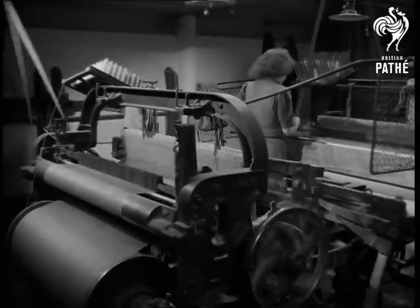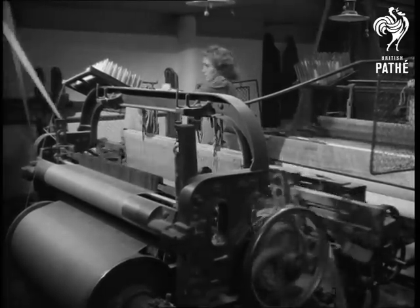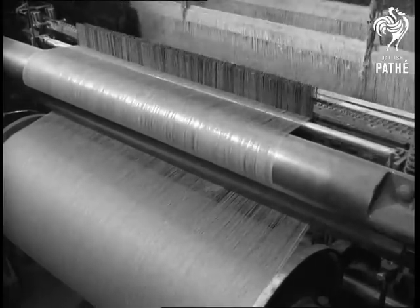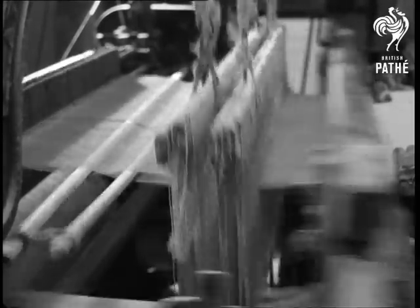Now we're ready for weaving. This is a loom, a weaving machine where warp and weft threads are interlaced to make fabric. Here are the warp threads slowly being drawn through the loom. Parts of the loom go up and down and backwards and forwards.